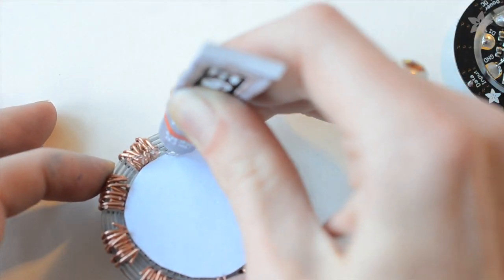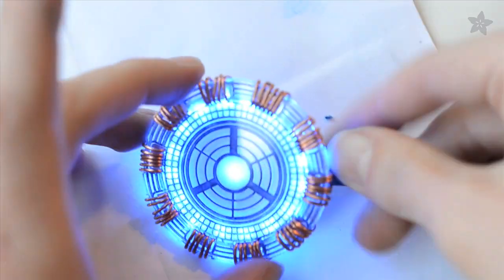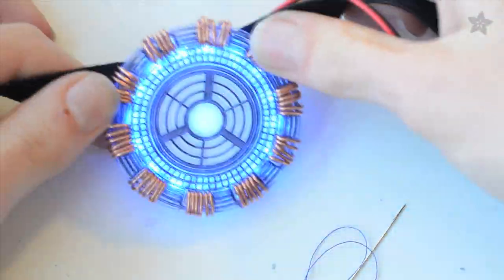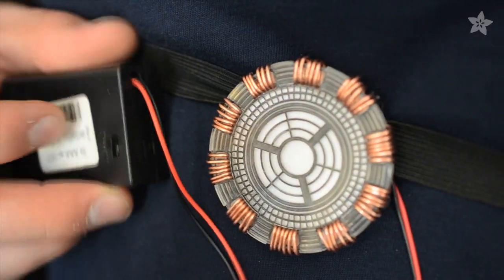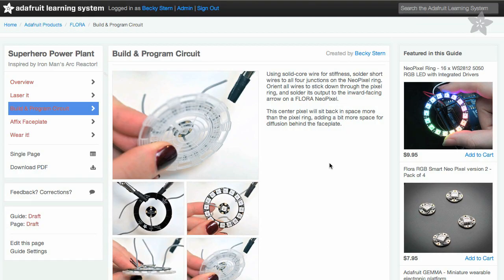We diffuse the light with a bit of tracing paper, then attach the circuit to the face with glue. Strap it to your chest with a piece of elastic, or build it into your Halloween costume, and you can follow our complete guide for this project on the Adafruit Learning System.